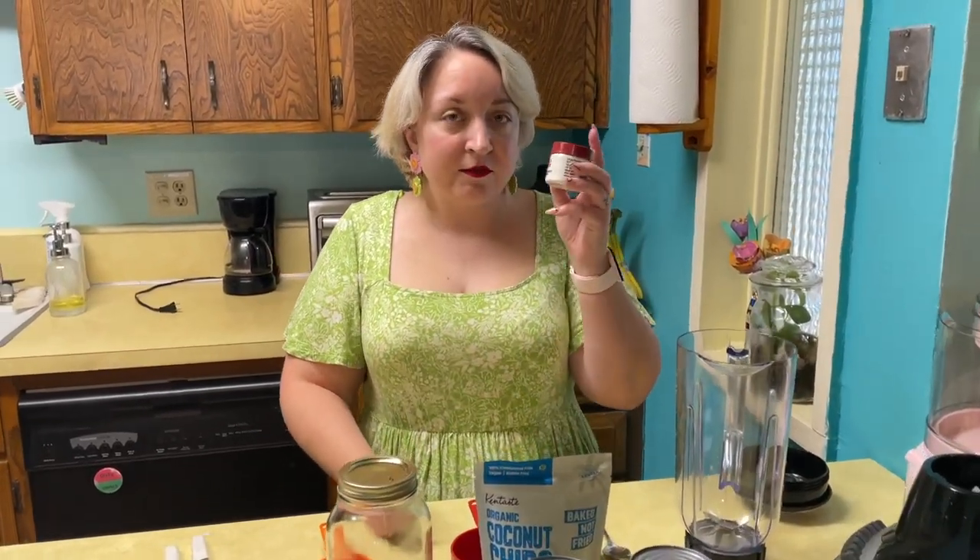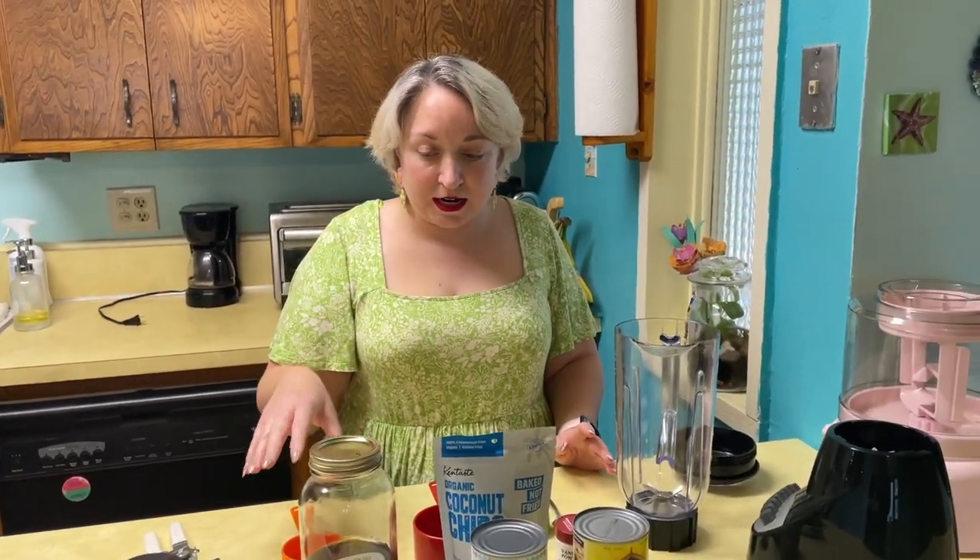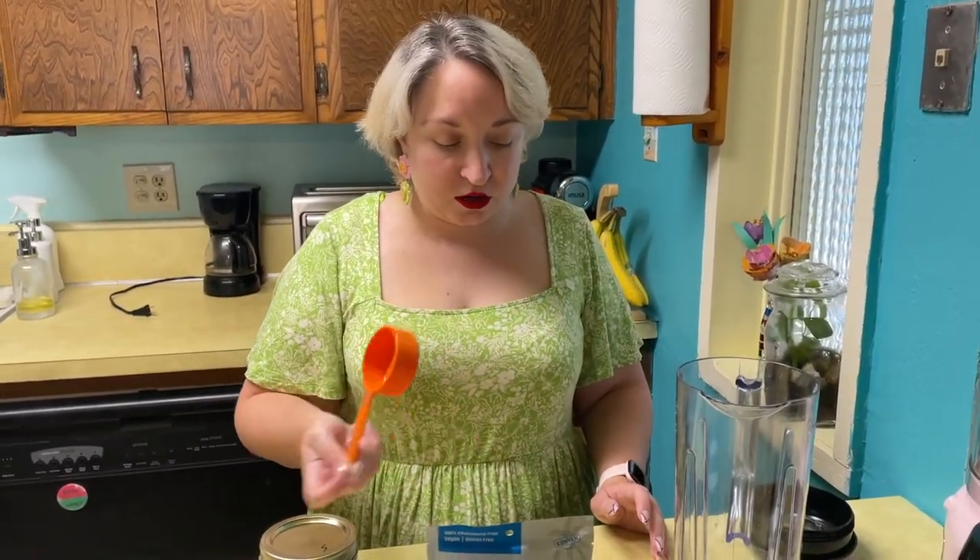We use vanilla powder because on AIP you shouldn't use vanilla extract since it has alcohol. So vanilla powder is what we use. Now in recipes you find online it's going to say two thirds cup of maple syrup — that's way too much, so we're just going to use one third cup.